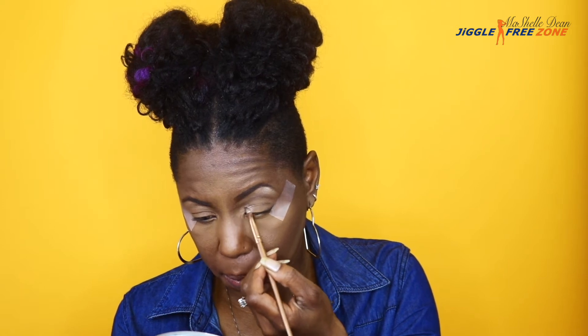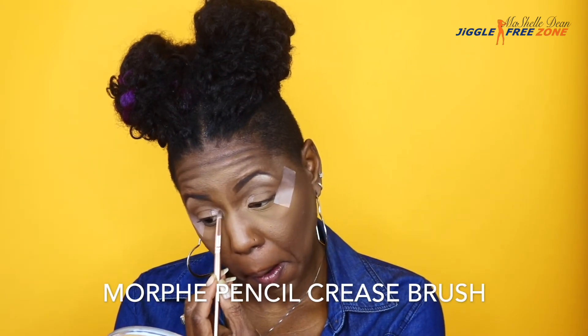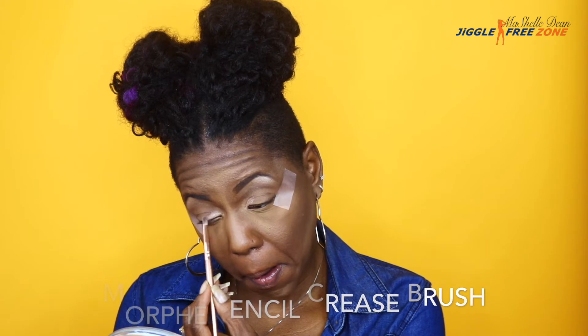To start our eye look, we're going to apply the color Obsessed to the inner corner — it's a really light shimmery gold color, very subtle. I thought it was perfect for this look. The brush that I'm using is the Morphe Pencil Crease Brush, and I'm going to build that color to my liking.